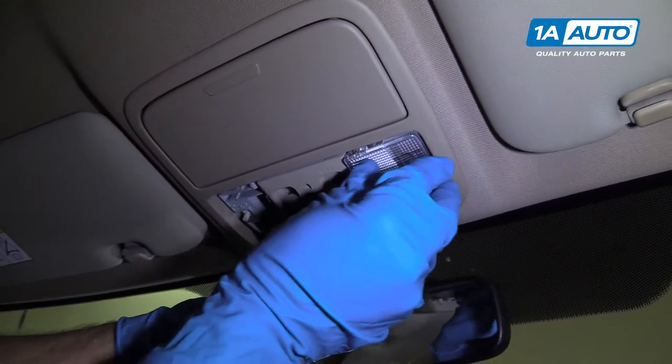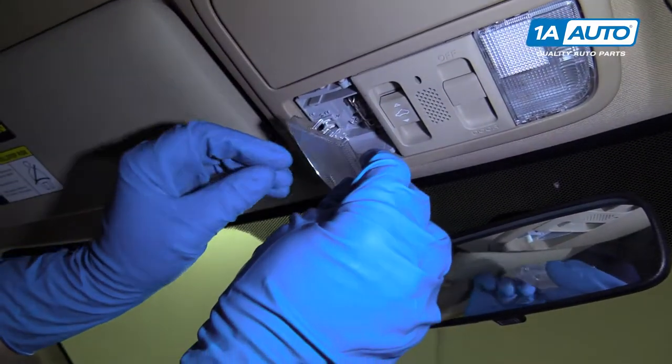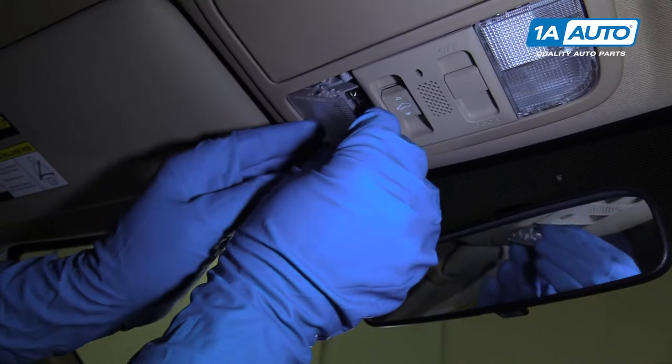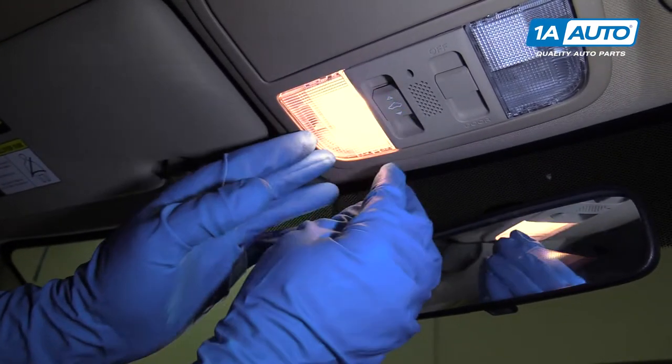Install this cover, just like that. Now we're going to install this cover — just slide this side in first, and then lock in the back side.